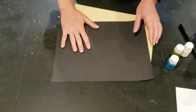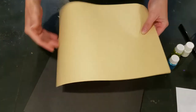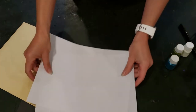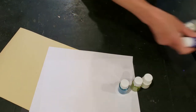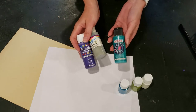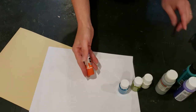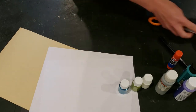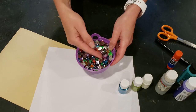For today's project you will need a piece of black construction paper, any color paper for your background, plain white copy paper, a selection of glitter, a selection of acrylic or tempera paints, a glue stick, a pen or a pencil, a pair of scissors, and optionally some extra rhinestones for additional sparkle.